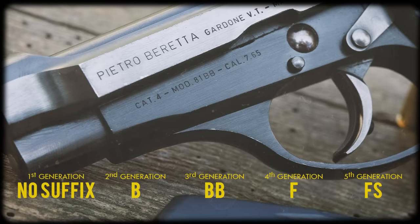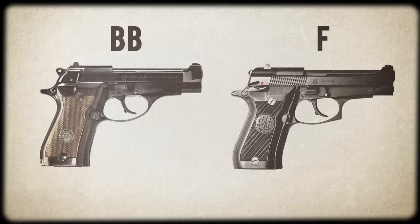If you have any interest in owning an 80 Series pistol, there are a few things you should probably know, starting with the different generations. You can easily identify which of the five generations an 80 Series pistol belongs to by the suffix after the model number. There is one major change worth mentioning: when they transitioned from the BB models to the F models in the late 1980s, the sleek rounded trigger guard became more squared off, and more importantly, Beretta changed the safety lever to a safety/decocking lever.